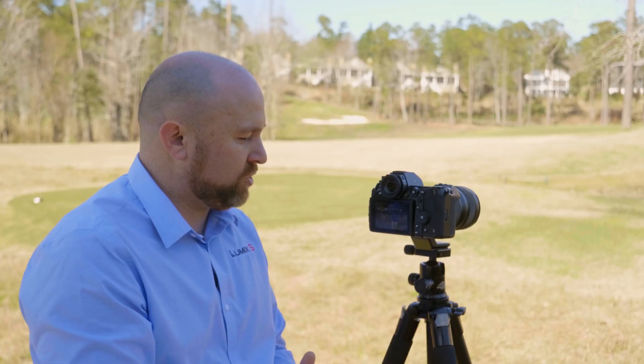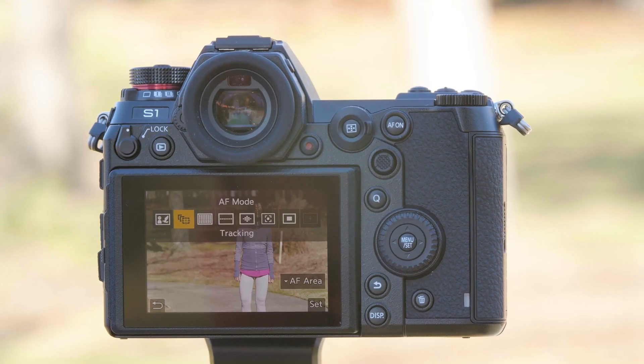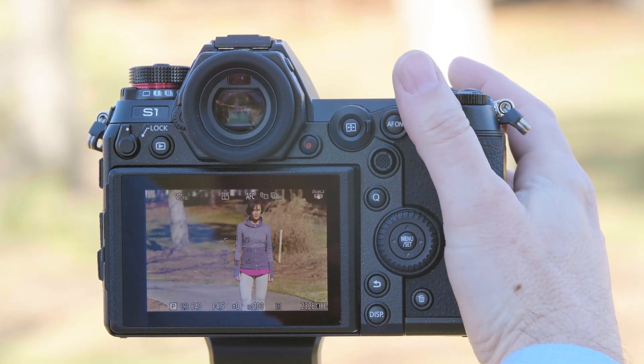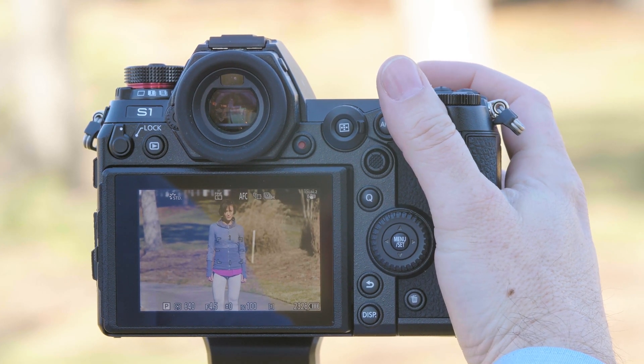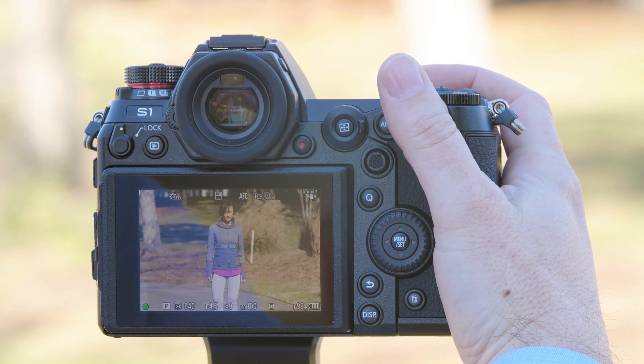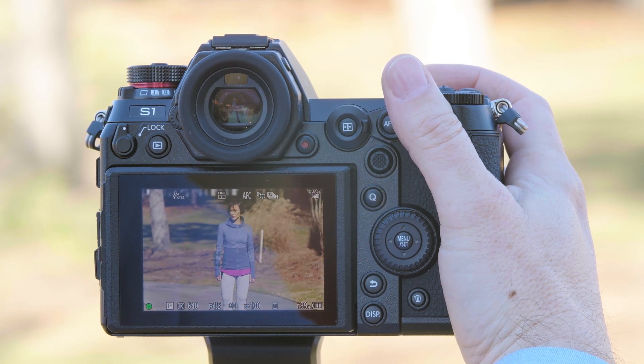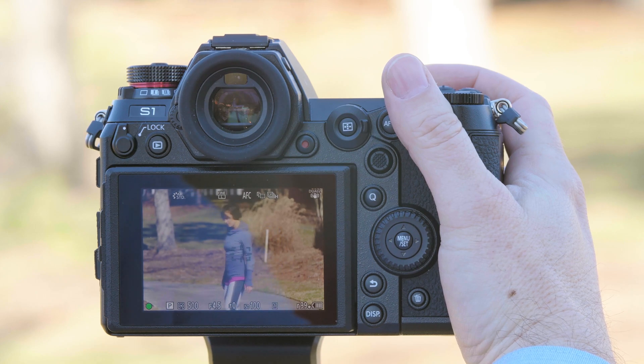Tracking mode allows you to put a tracking box on the subject and that box will follow the subject wherever they go. To use tracking mode simply point the camera at your subject, hold the shutter button halfway down so it's focusing, and you can see as I move the camera — Don, go ahead and move — as Don moves you can see the box also tracks. This is a great option with a subject that's moving consistently.